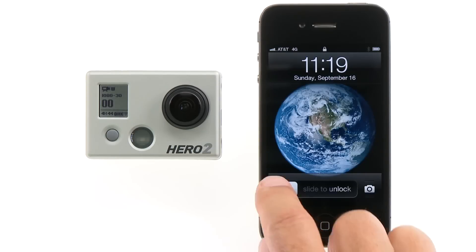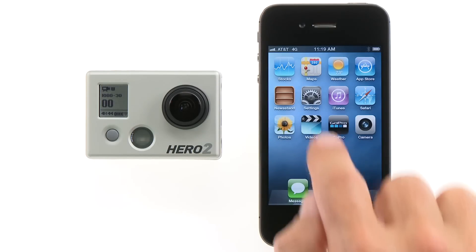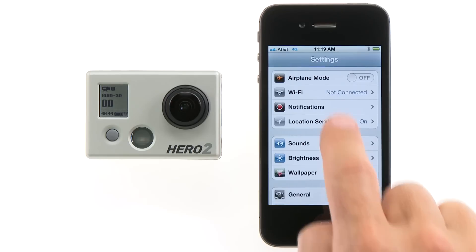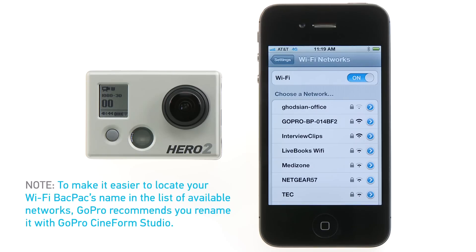Now connect the GoPro app to the Wi-Fi backpack. To do this, you'll need to enter the smart device's Wi-Fi Settings menu. Find the Wi-Fi backpack's network name in the list of available networks. To make it easier to identify your Wi-Fi backpack's name, GoPro recommends you rename it while configuring the Wi-Fi backpack with GoPro Cineform Studio.